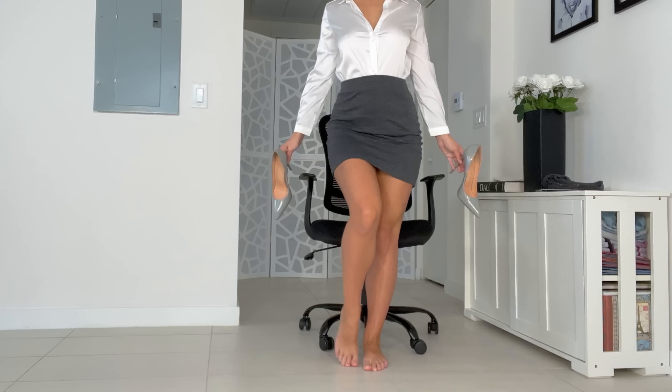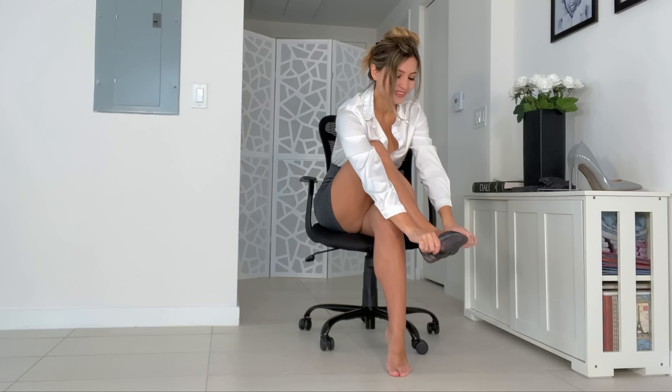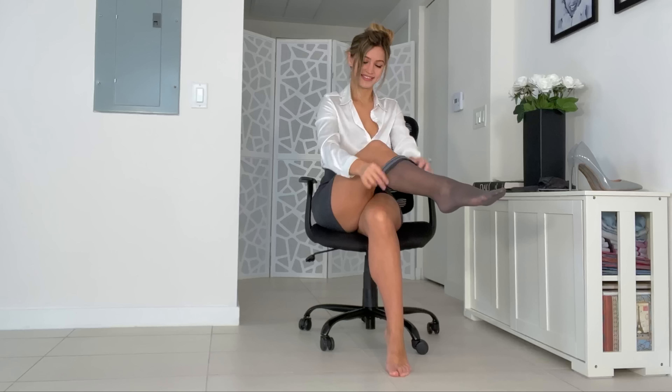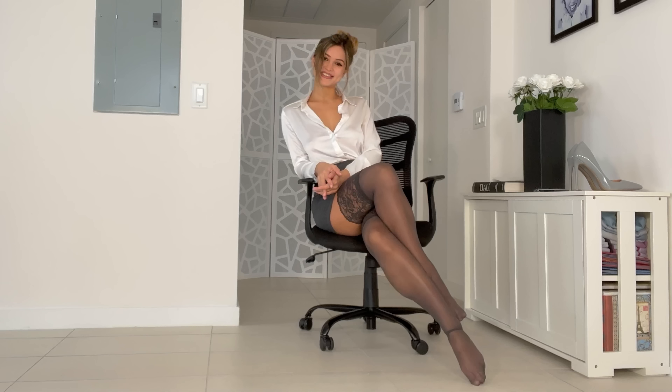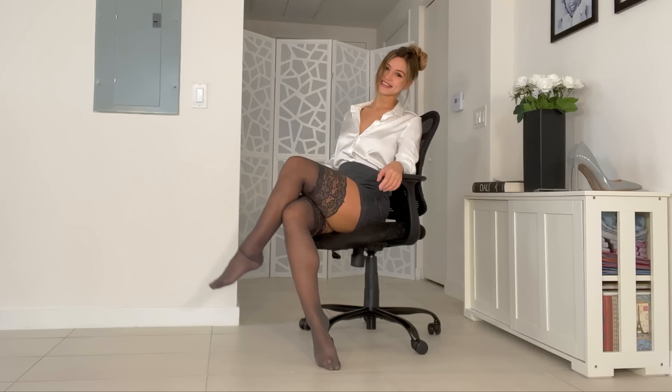I have a pair of gorgeous grey thigh-highs today. As you can see, these are grey and they have a pretty thick lace top, which is unusual for thigh-highs because usually the lace top is not as wide. These have a pretty wide one and I really like them — let me know if you like that look as well. To match, I have these gorgeous patent leather heels that are also grey, a little bit of a lighter grey than the thigh-highs. Let me put everything on and show you guys what it looks like.